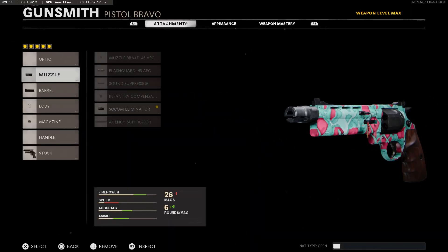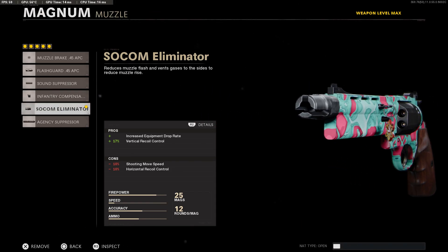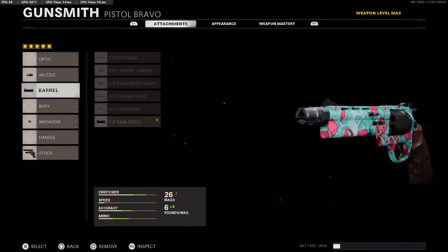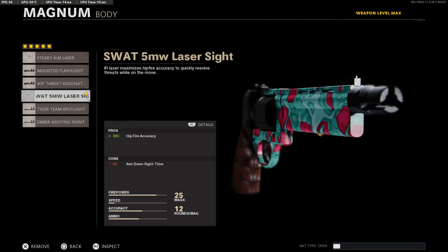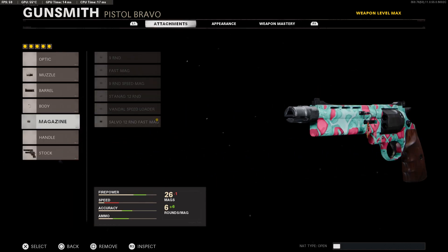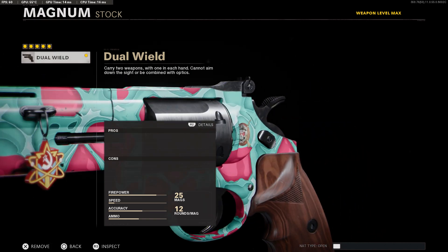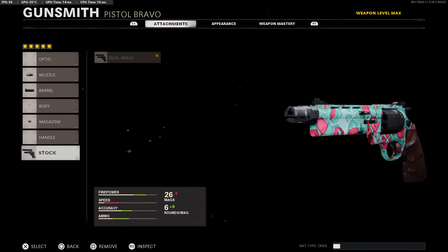Now let's dive into the build. This is a pretty standard build for all the pistols. For the muzzle, we're using the SOCOM Eliminator for the most vertical recoil control. The last barrel for the most damage. We're using the laser with the most hip-fire accuracy. The mag with the most rounds and quickest reloading, and obviously dual-wield, just like the other two pistols. There is absolutely no need for a handle or an optic because we are not aiming down sights.